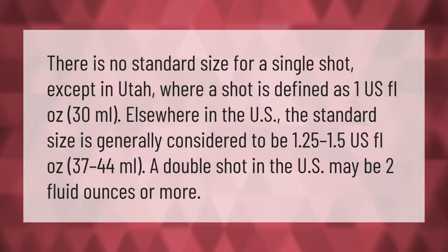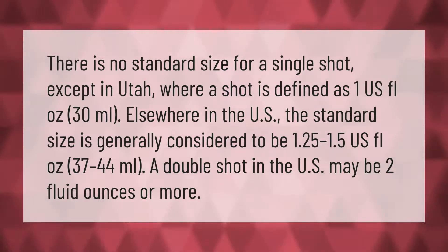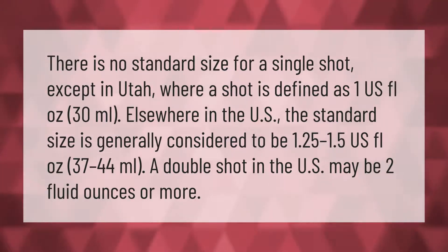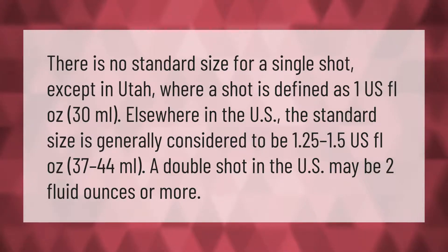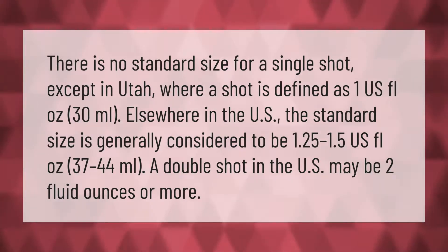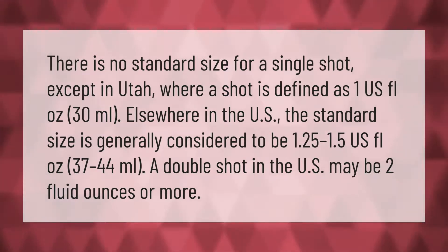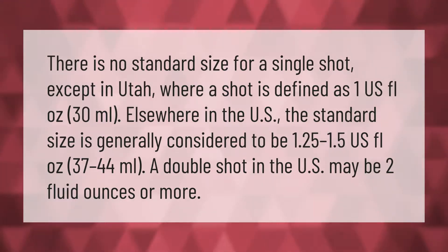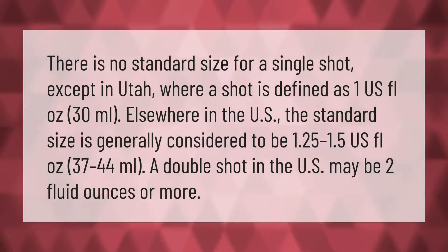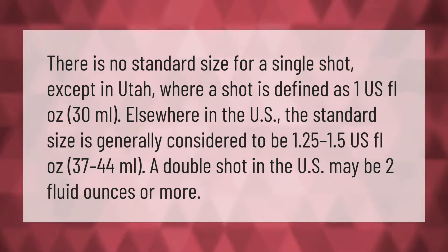There is no standard size for a single shot except in Utah, where a shot is defined as one US fluid ounce (30 milliliters). Elsewhere in the US, the standard size is generally considered to be 1.25 to 1.5 US fluid ounces (37 to 44 milliliters). A double shot in the US may be two fluid ounces or more.